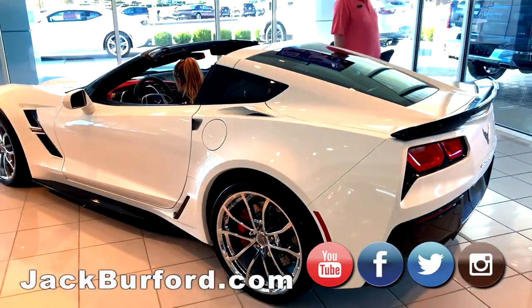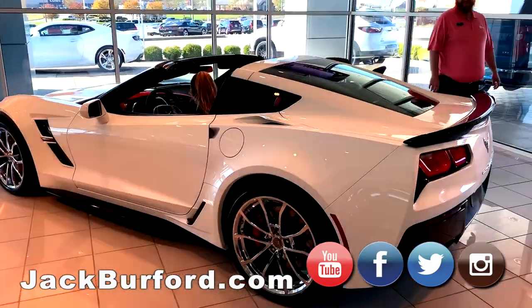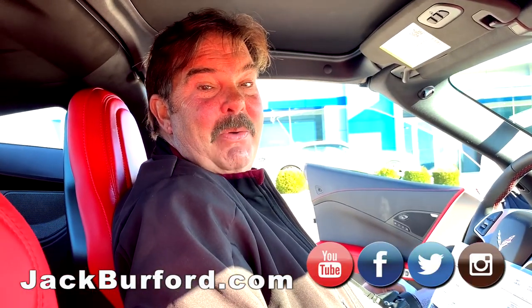Made right in Bowling Green, Kentucky. Come see us here at Jack Burford Chevrolet — we'll treat you like family.